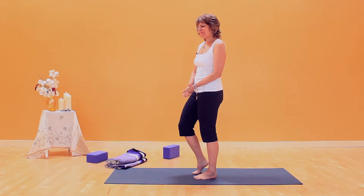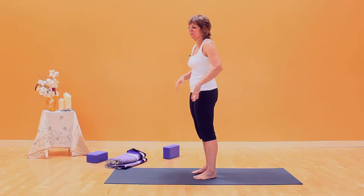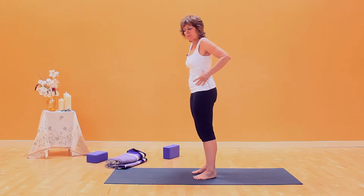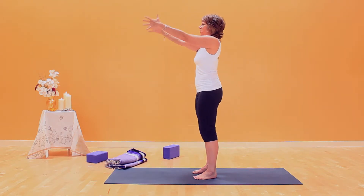This is sleepwalker arms, or zombie arms. It's great for integrating the arm bone into the shoulders. In this pose, we'll lengthen the side body first. So you'll inhale and fill yourself up — it's an expansion in the rib cage and the shoulders come back. Reach your arms straight out.